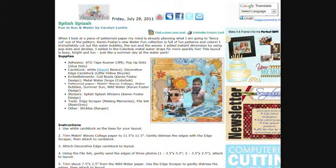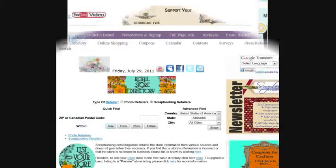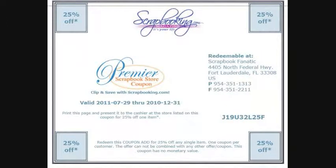A printable project card showing instructions and a list of supplies for this project can be found by clicking on the step-by-step instructions link within this article. To find the products featured in this article and shown in these layouts, check with your local scrapbook retailer. Browse our premier retail stores for coupons to a store near you.